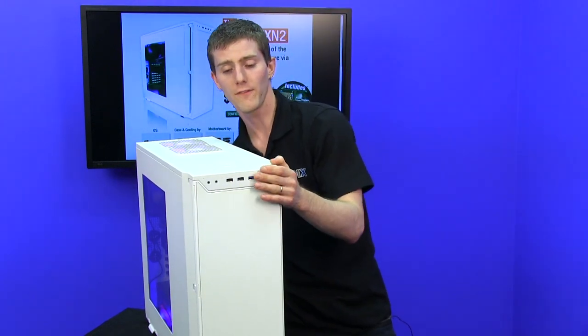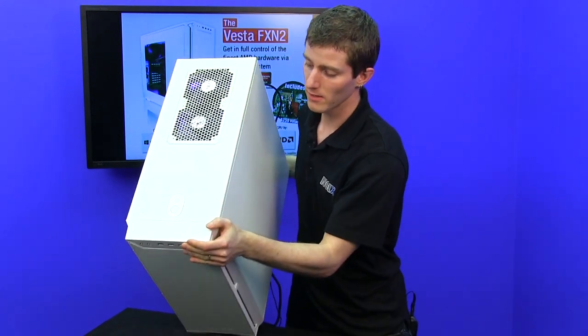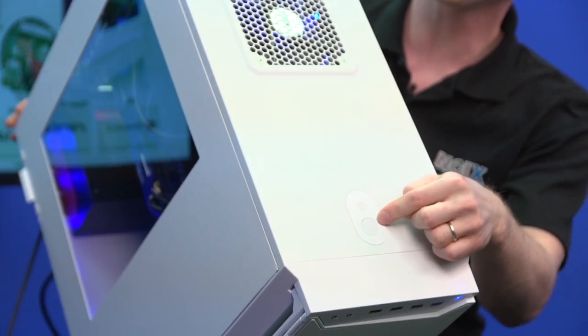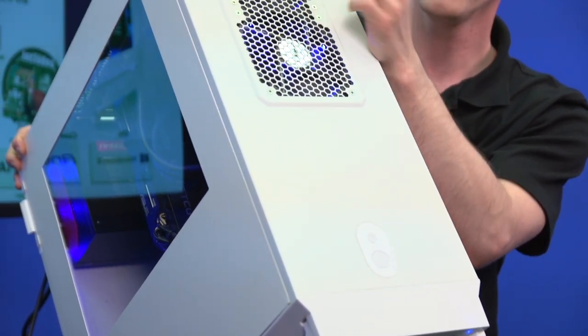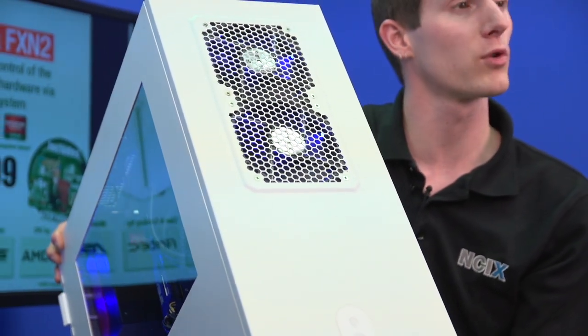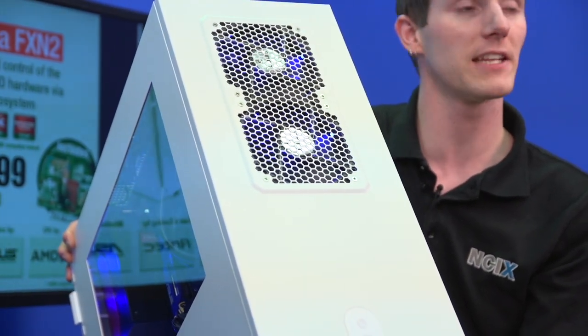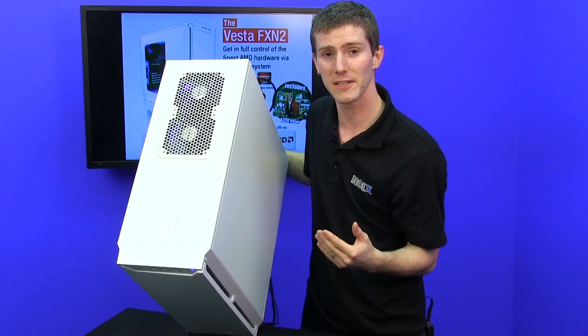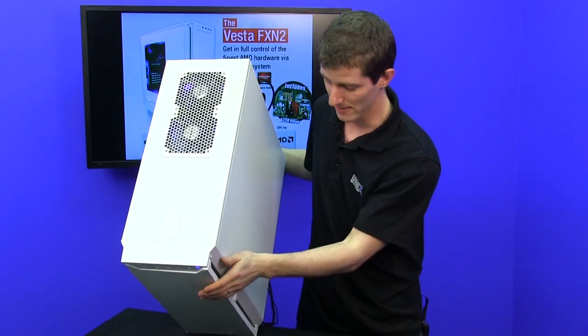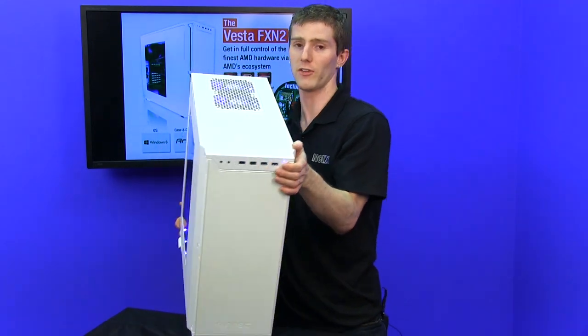On the top of the case you find your power and reset buttons, and another two 120mm fans. In this particular system, they've been replaced with blue LED fans to give it a kind of a sweet blue glow, that is accented by the blue components inside and the blue LED lighting that is also inside.